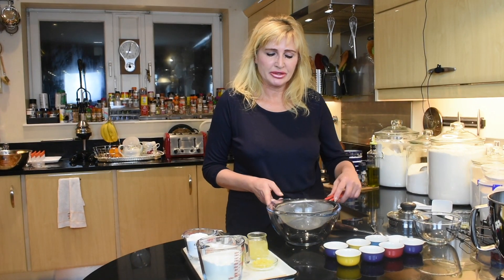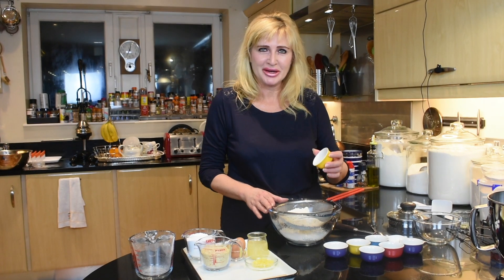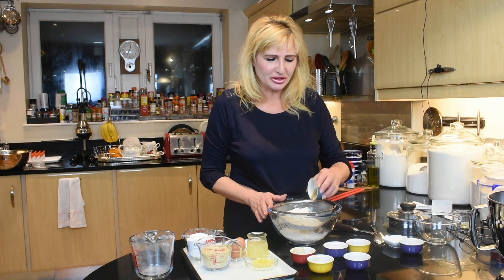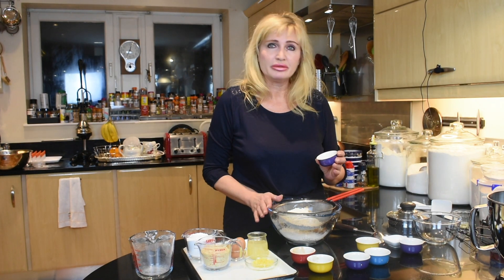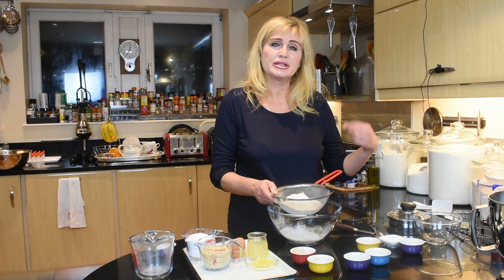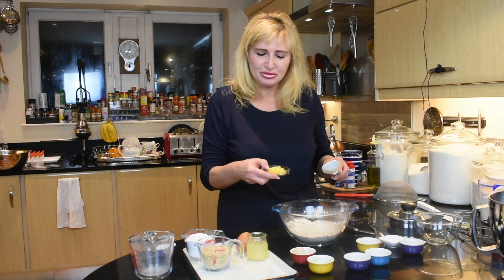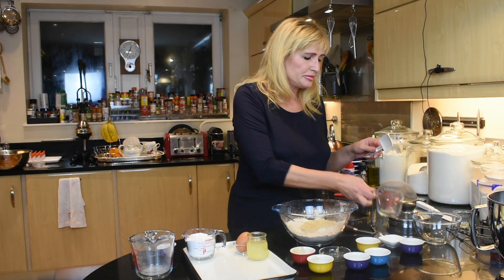Now we're going to sift the dry ingredients: 250 grams of plain flour — about one and a half cups packed — a quarter of a teaspoon of white pepper, a quarter of a teaspoon of nutmeg, one teaspoon of cinnamon, one teaspoon of ginger, a quarter of a teaspoon of cloves, and one teaspoon of baking powder. I'm leaving the salt aside because I want to dissolve it in the butter and honey mixture, along with the soda. I also want to mention: one large egg, a zest of one small lemon, and 90 grams or three quarters of a cup of almonds.